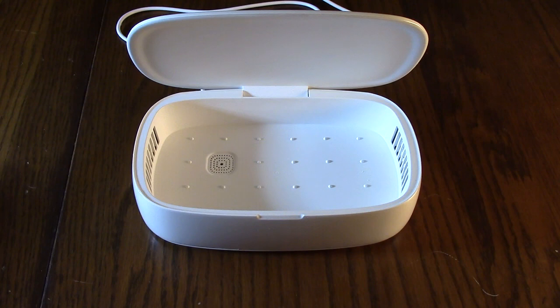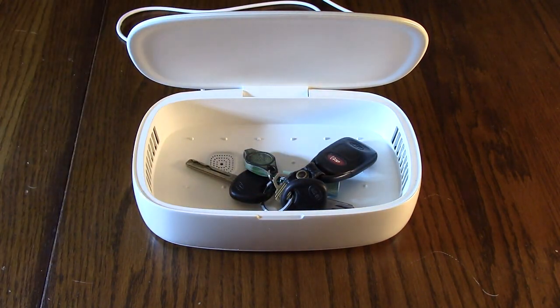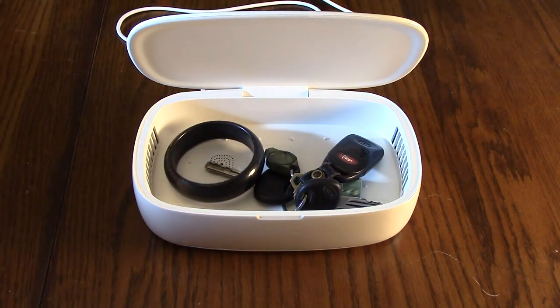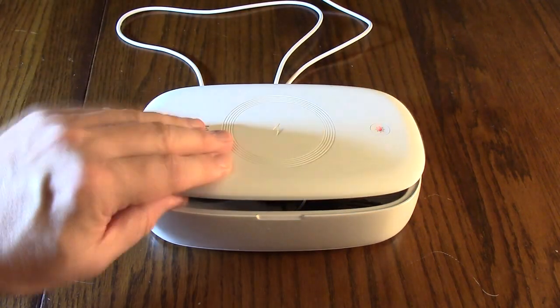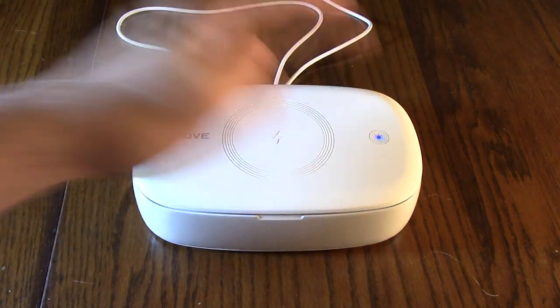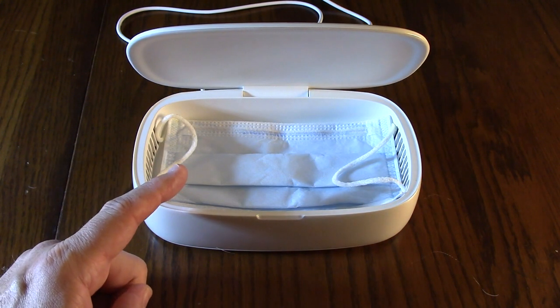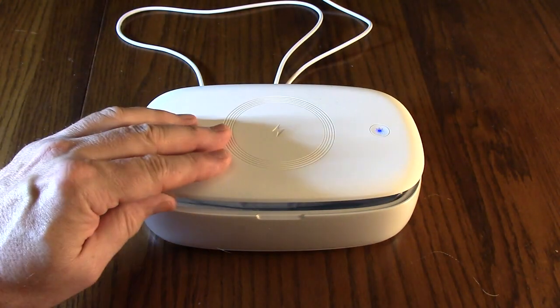You could use this for a lot of different things. You can put keys in here, because keys usually get pretty dirty. You could also put jewelry in here, watches — just do the same process, hit it again and let it go through the cycle. You can even put a mask in here and it'll sanitize the mask.